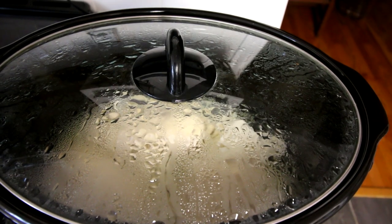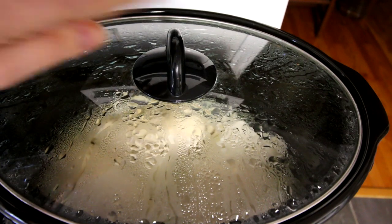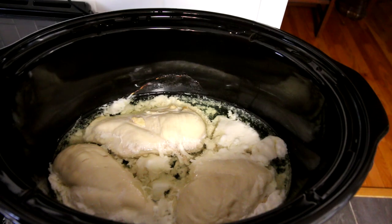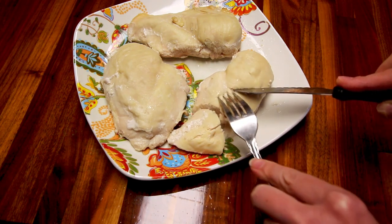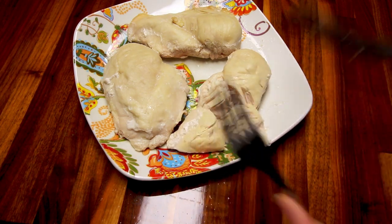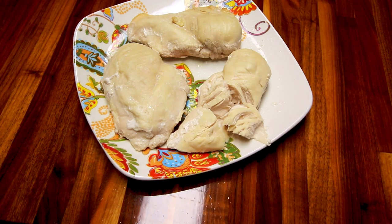Okay, it has been just about four hours — a little quicker than I anticipated, but I also have less chicken in here than I typically do. It is done though. That's what it looks like. I'll go ahead and take these out and show you just how tender they are when you do it this way. Here I've just cut into this and it's very tender — you can just pull it apart with a fork. You can easily shred this up. Just a really easy, quick way to do chicken, and you can do a bunch of it up in the crock pot if you want.